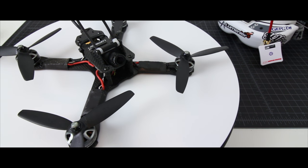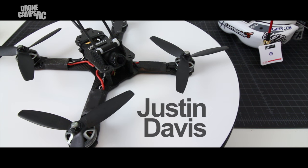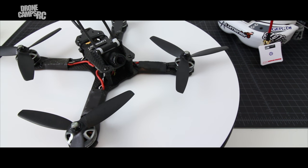Hey guys, welcome back to the channel. This is Justin Davis from Drone Camps, and today I have the pleasure of giving you the full review of the Lumineer QAVX — this is the Sharpu edition frame. This has been my favorite quad so far this year and also one of the lightest. It's an amazing quad; power to weight ratio is through the ceiling, and it's the ultimate freestyle quad.